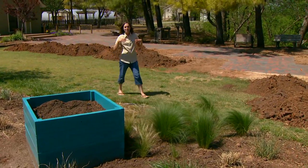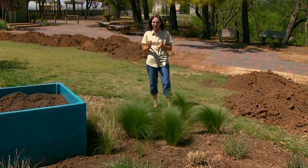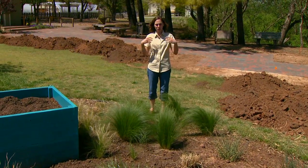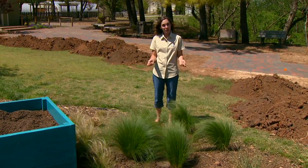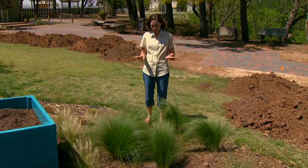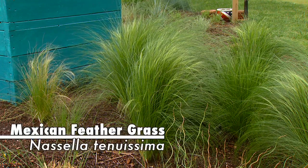Grasses add a great amount of texture and movement to the landscape, and with the wide variety of sizes, textures, and heights, there's a grass for every situation. This year we decided to plant an entire garden with different types of grasses, and we're going to feature these individually throughout the season. I'm going to start here with this Mexican feather grass, Nassella tenuissima.